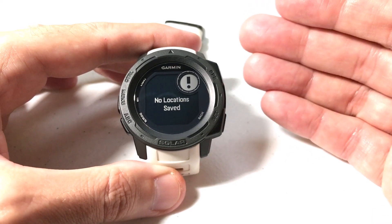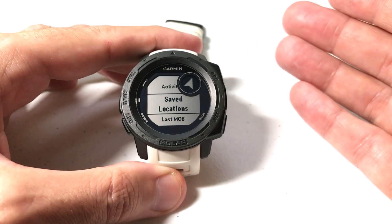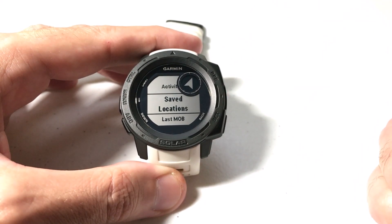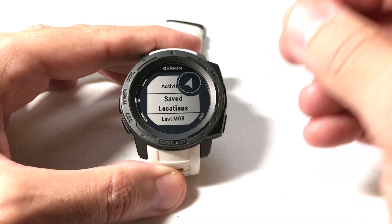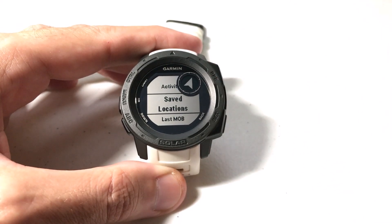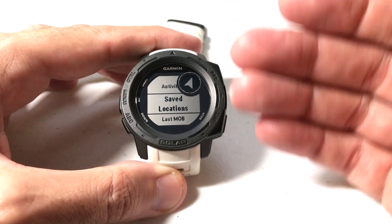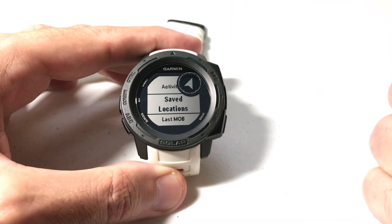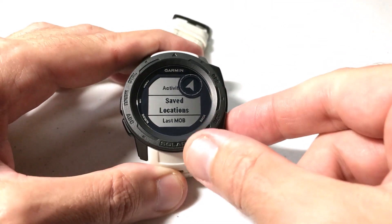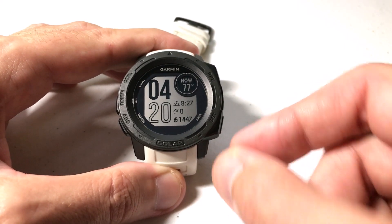We're going to use the Garmin Explore app, which is a free app from Garmin. I'm going to be using an Apple device — it doesn't matter whether you've got Apple or Android, it's going to work the same for everybody. We're going to pick a location on the Garmin Explore app, save it, and then sync our watch to get it onto our watch. It's really easy. The only thing you should ever need is the Garmin Explore app and a connection set up between your watch and your phone. So let's go ahead and do that.